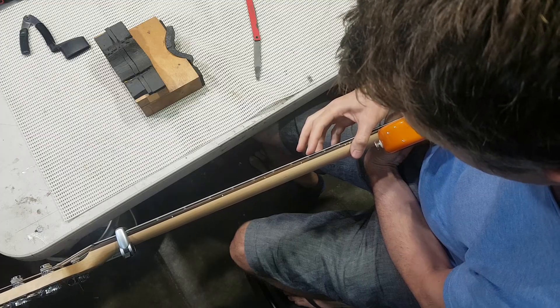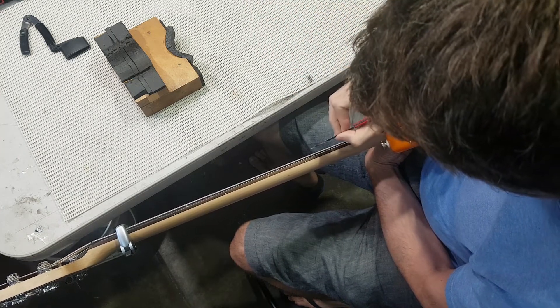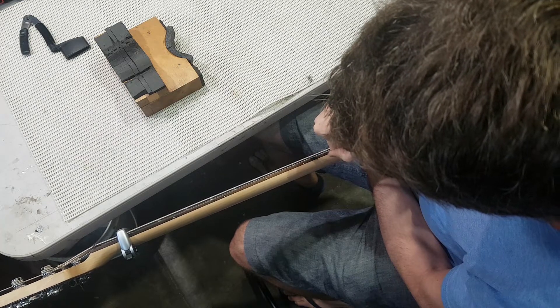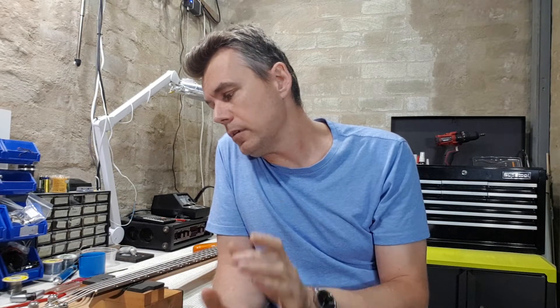Relief is a bit of a grey area — certain basses will respond and play better with less relief and others with more. If you're going to measure it, you probably want to be in the 15 thou range as a mid-range starting point. Most techs will just eyeball it by pressing the first fret. If you're going to use a feeler gauge, you need to put a capo on the first fret to free your hand up.